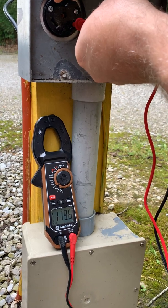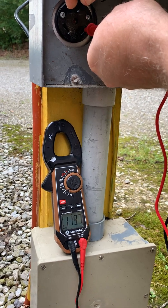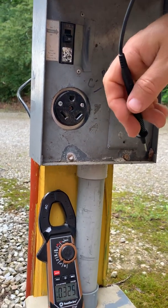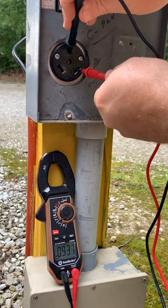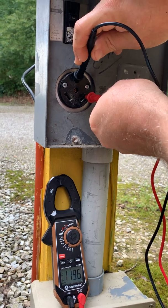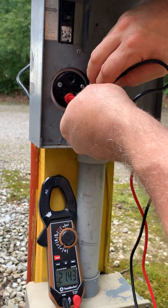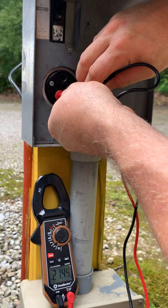But here's what's even worse. I'm going to turn the circuit breaker off — no power to anything, right? Let's go back: neutral to ground, still 120 volts. Hot wire — nothing, which is good. Actually, the hot wire is still throwing out 20 volts. So this is a bad situation. This is called reverse polarity, and it's something you need to check.